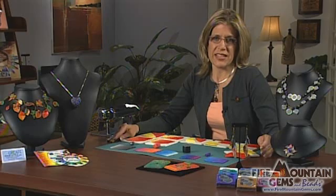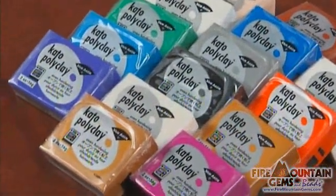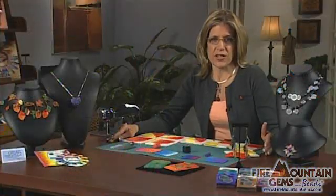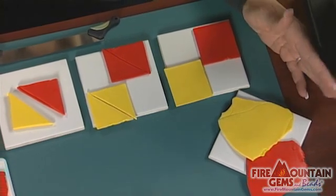The Skinner Blend is a great way to blend two colors of polymer clay together. I'm Tammy Honneman and I can't wait to show you how well this technique works. I've conditioned two colors of clay, a red and a yellow. It can't get much more contrasting than that.